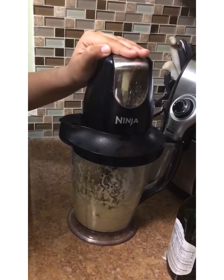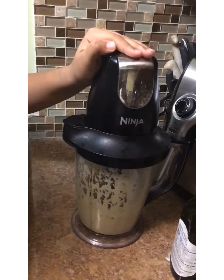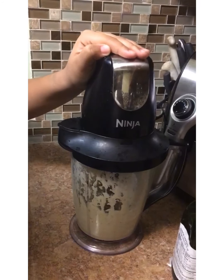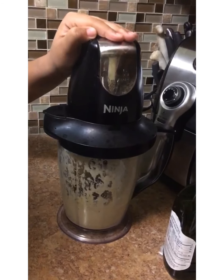Going to blend it all together. And this is just a good mixture. If you don't want to put chemicals in your hair, if you want to just use all natural products, it's easy. It's affordable. It's not expensive. And I like it.